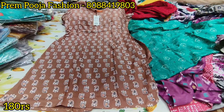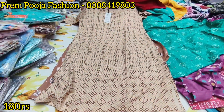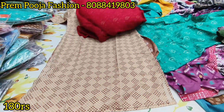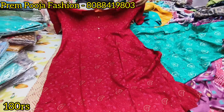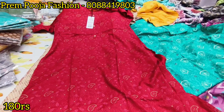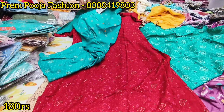Which brands do you have sir? We have three brands: Dune, Fushen, and Vewa. The Dune brand is 180 rupees, MRP 599.